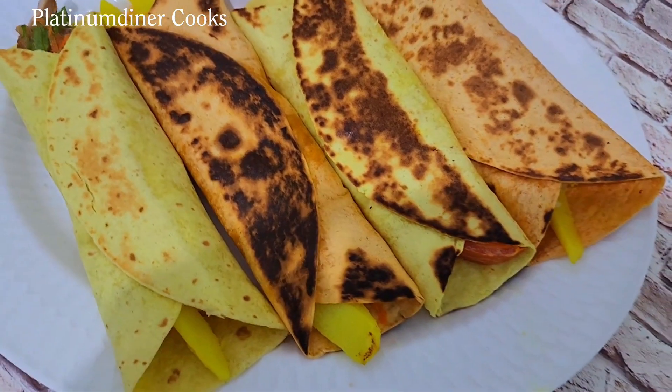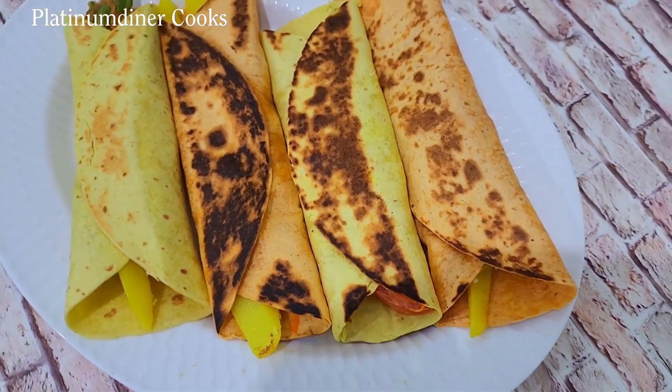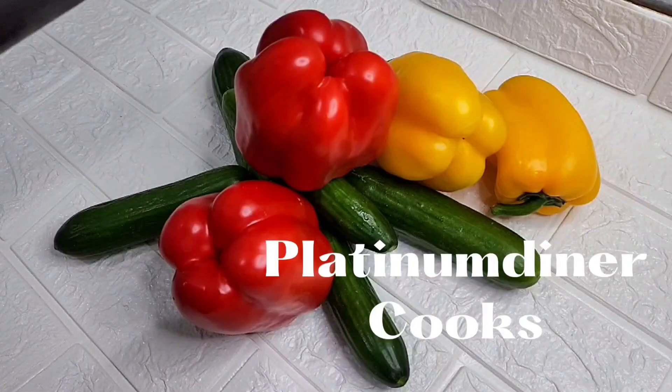I have something like this with a deep brown color. Thank you guys for watching and I hope you'll be making your wrap next time. Don't forget to subscribe to my channel and always stay tuned for more food content. Have a beautiful day ahead!